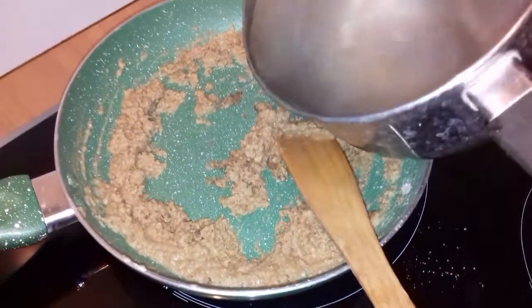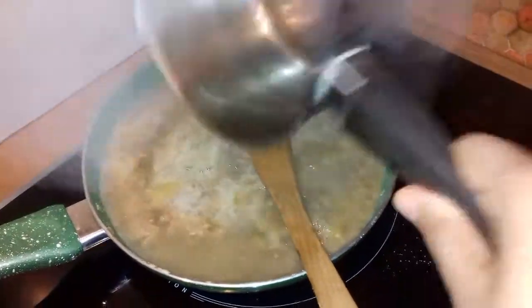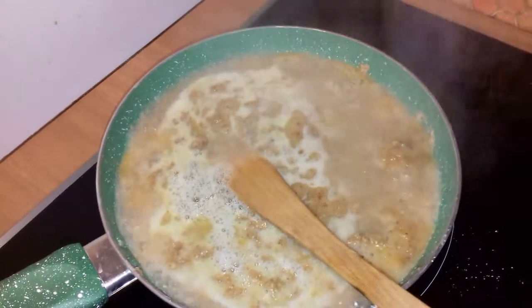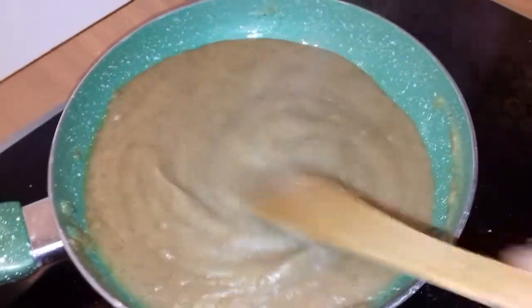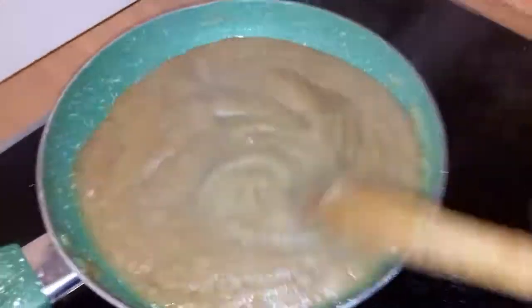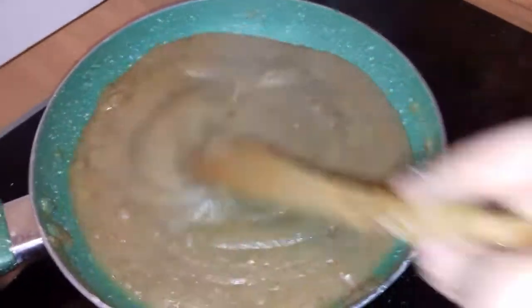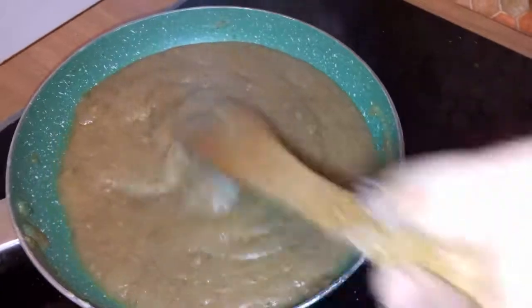It's nice and brown, so here we go — I'm going to pour in the water. Just be very careful. Keep stirring for another five to seven minutes to avoid any lumps; if there are any, just crush them.